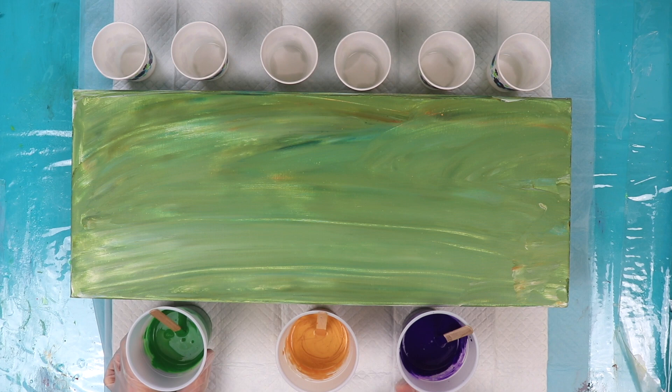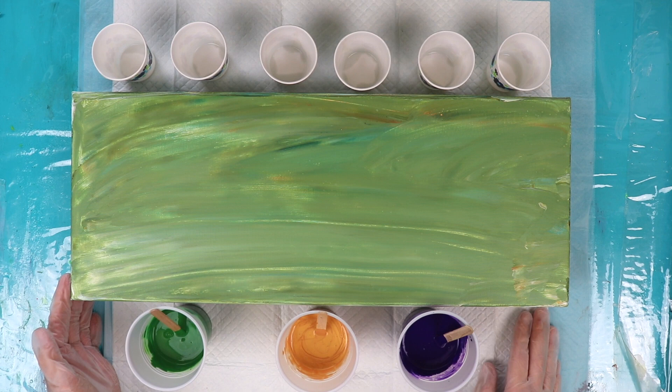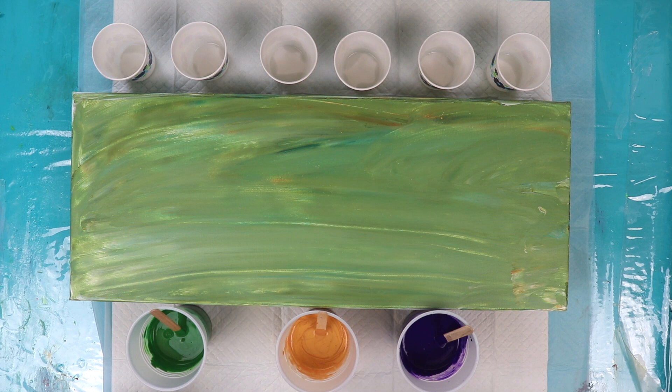I've decided to use six mini flip cups on an 8x20 canvas. This is a canvas that I had previously used for a pour, didn't like it, and scraped it off — so it's recycling. I've already mixed my paints and there is silicone treadmill lubricant in each of the cups. So let's get started pouring our mini cups.